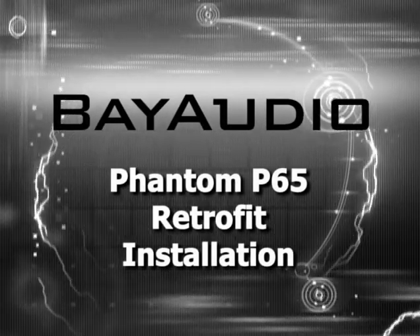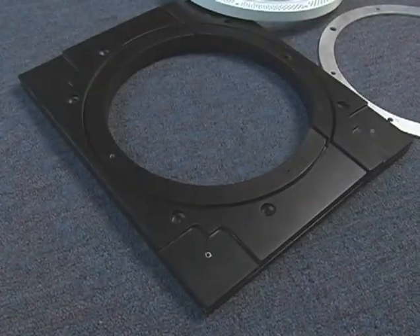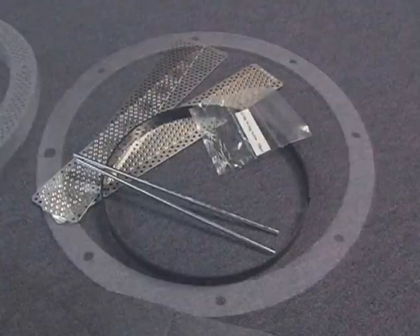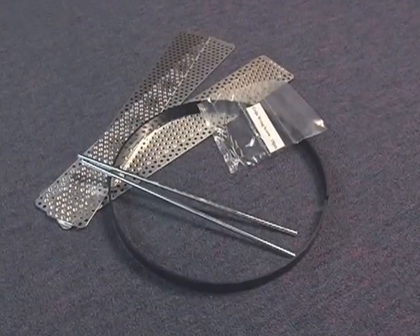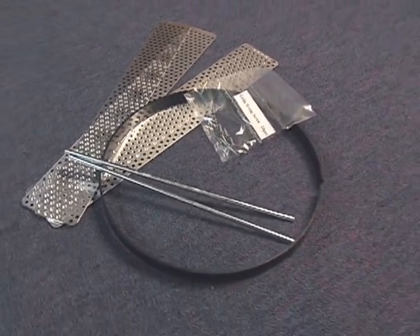Let's put a Phantom P65 speaker into a retrofit installation. These are the bracket parts you'll need. Although these parts come in the bracket packaging, they're for new construction use only, so put them into your inventory for future use.